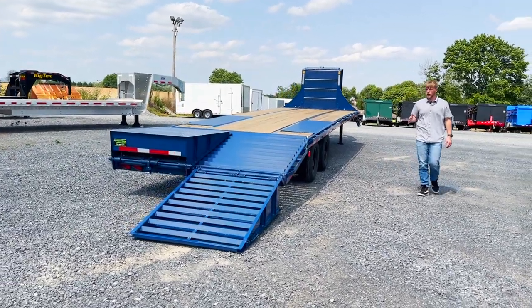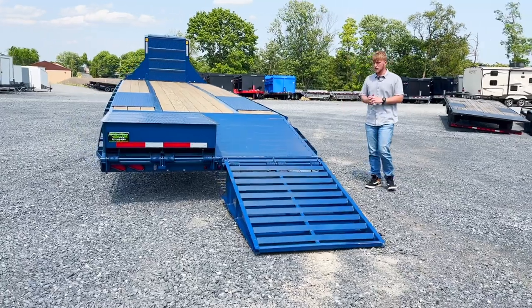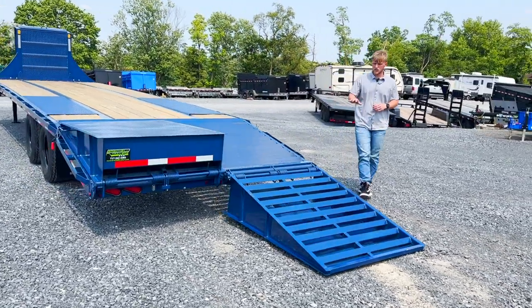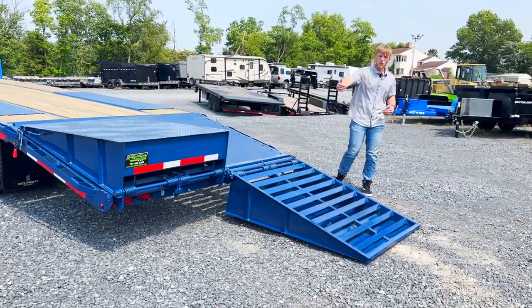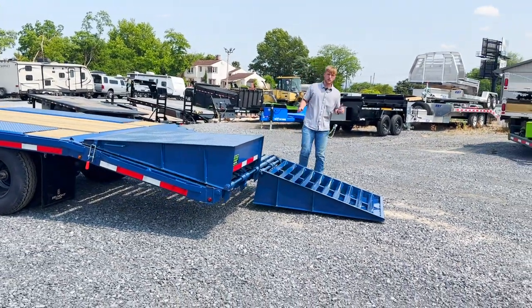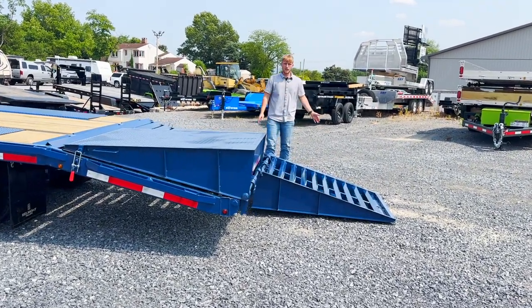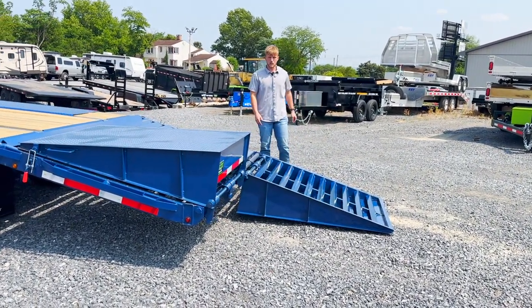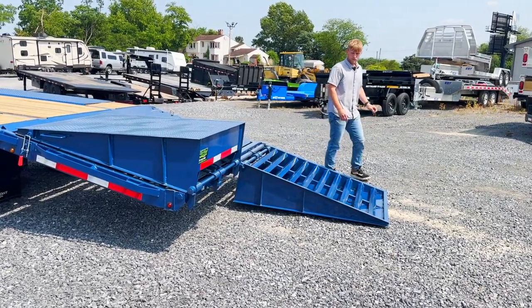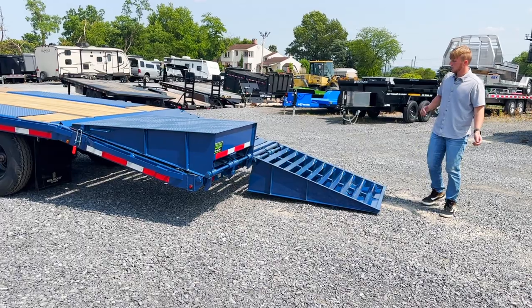Back here at the rear we have the full-width wide ramps. If you want to load excavators, skid loaders, or whatever you need, you can pull it right on here. Being full-width wide, you're not trying to aim up on a small set of ramps and potentially tip off. Flip them both down, aim for the back of the trailer, and you'll transition right on nice and neatly. These are fully spring-loaded ramps, making it easier to put them up and down.